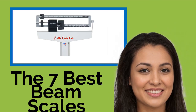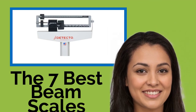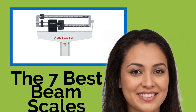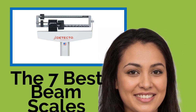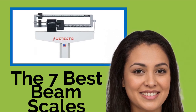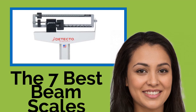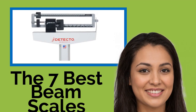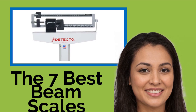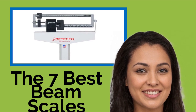The 7 Best Beam Scales. If your clinic, physician's office, or hospital needs to accurately record a patient's mass rather than their weight, like typical bathroom scales, you'll find one of these professional beam scales perfect for your business. We've also included one of their smaller brethren, a triple beam, for scientific and industrial measuring purposes.